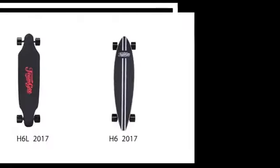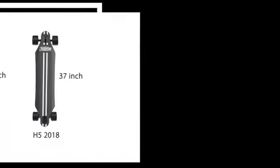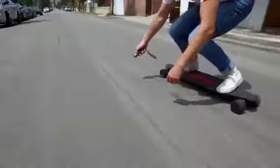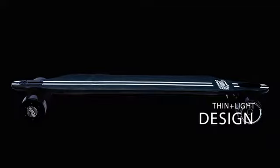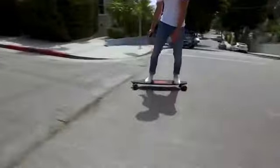Meet the Team G Electric Skateboard — an ultra-thin, lightweight and comfortable e-skateboard. Carefully designed with stability in mind, the Team G is only 12mm thick and just 8cm off the ground.